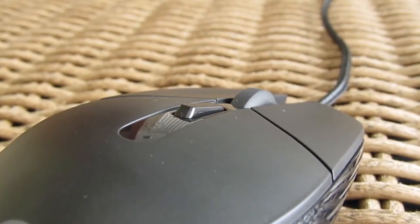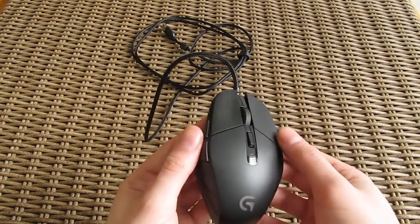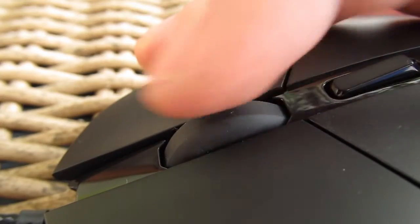Speaking of the scroll wheel, we really loved it since it reminded us a lot of the Logitech G9 series, with very distinct shifts when scrolling slowly and overall much firmer feedback than your usual mice.